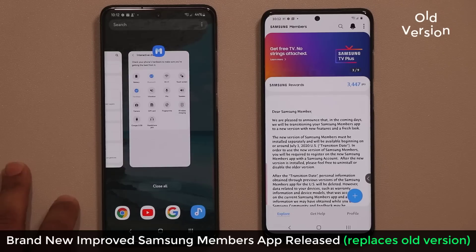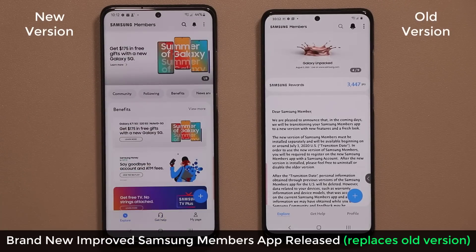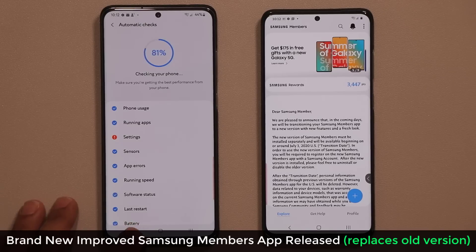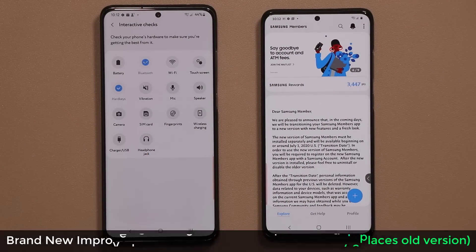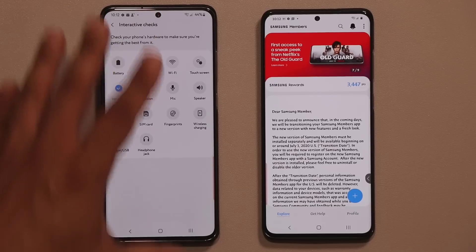What they want you to do is grab the brand new Samsung Members app, which is this one right over here. It comes with some really cool functionality — you can do interactive checks on the hardware components of your phone to make sure everything is running with maximum integrity, and more.